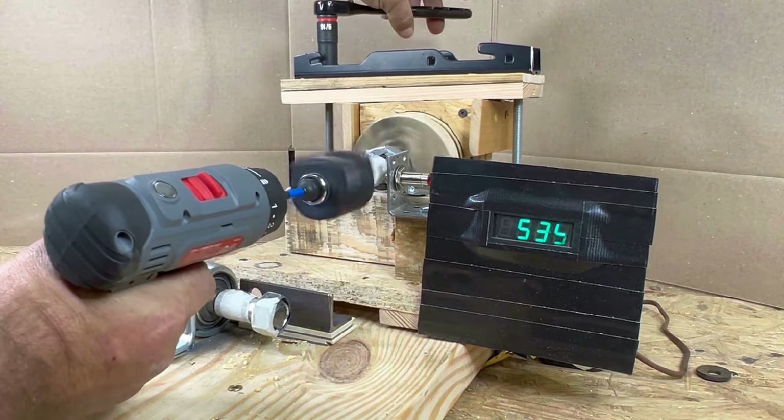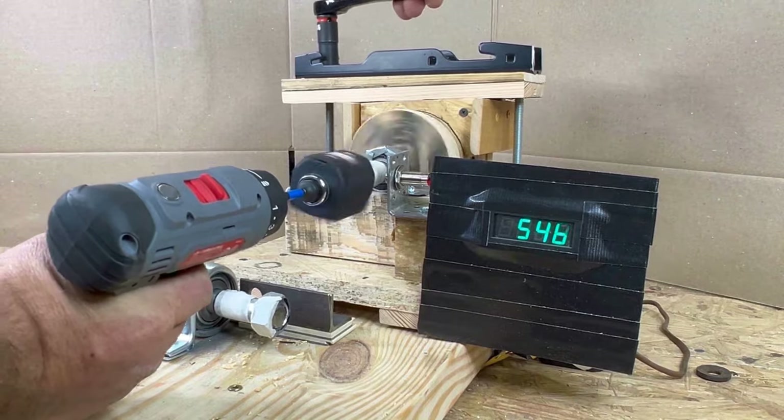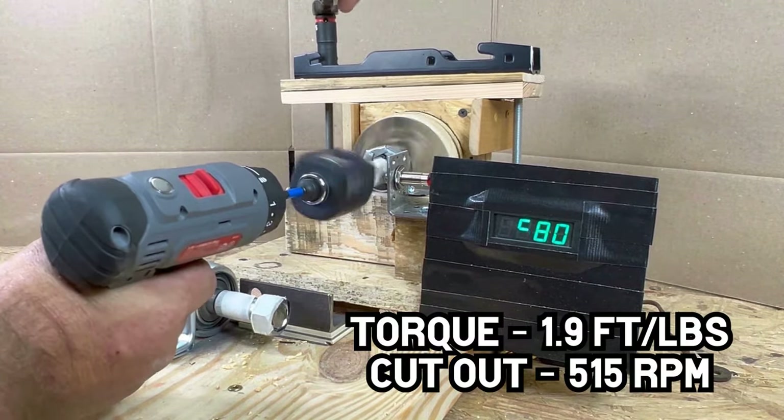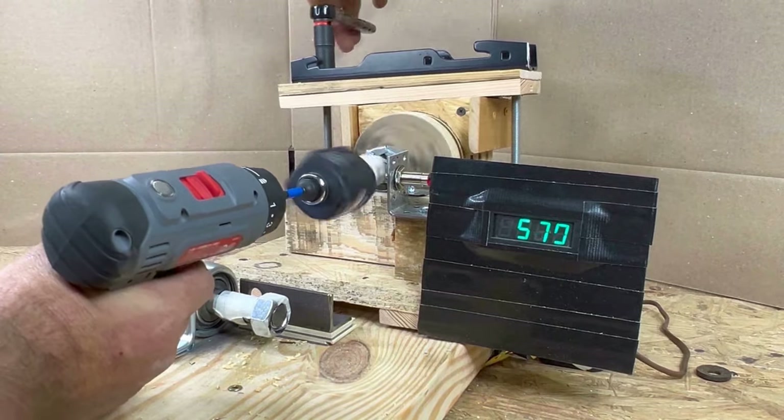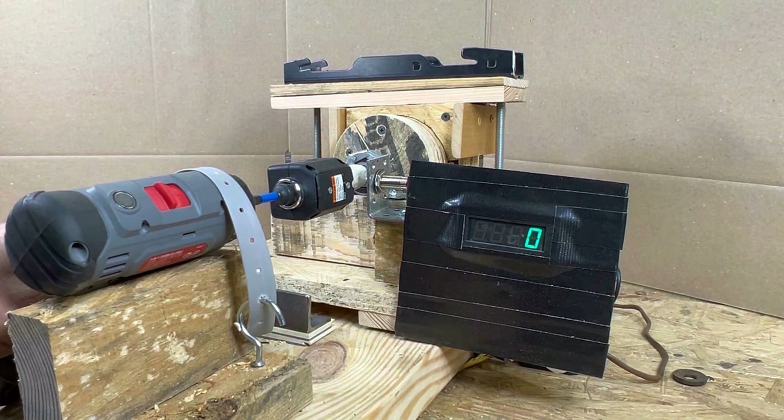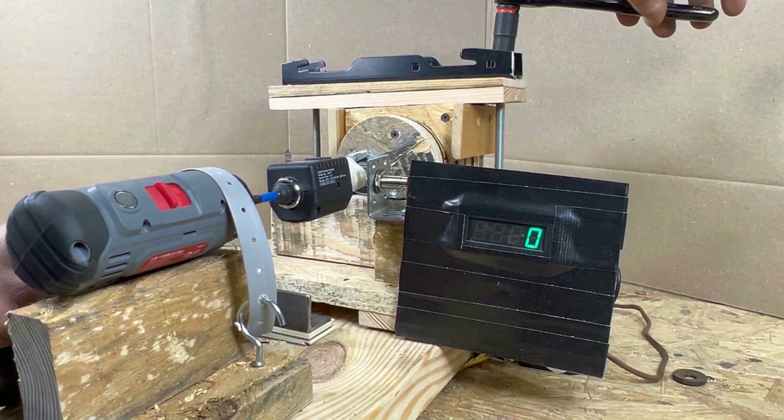Over five runs, the Hyper Tough averaged 1.9 foot-pounds of torque with a cut-out RPM of 515 — fairly consistent. Let's move on to low speed to see how powerful the Hyper Tough really is.